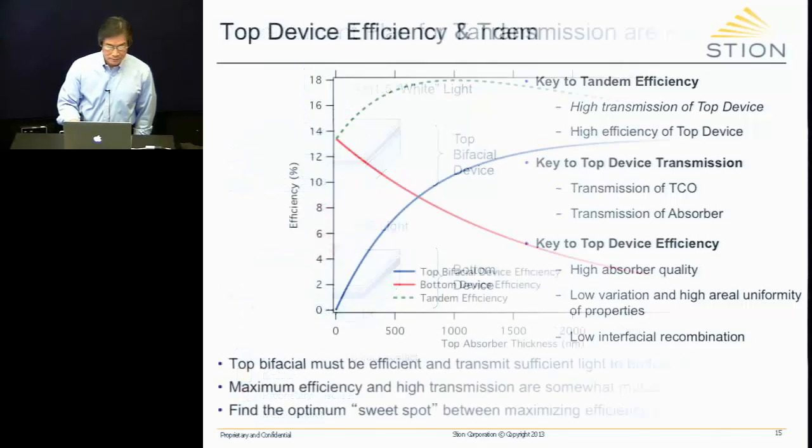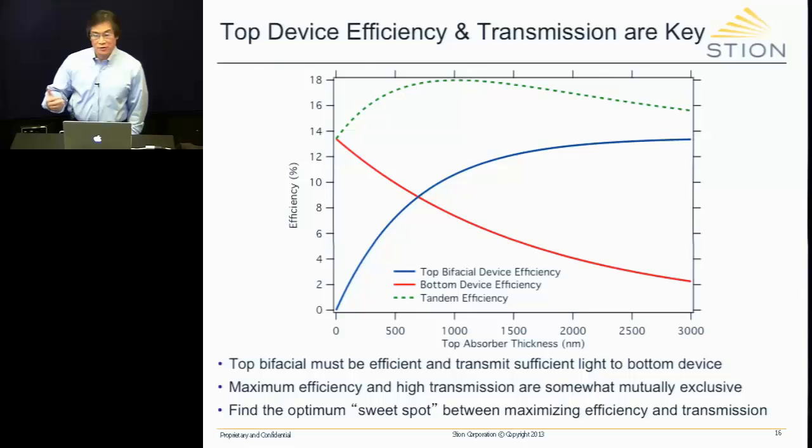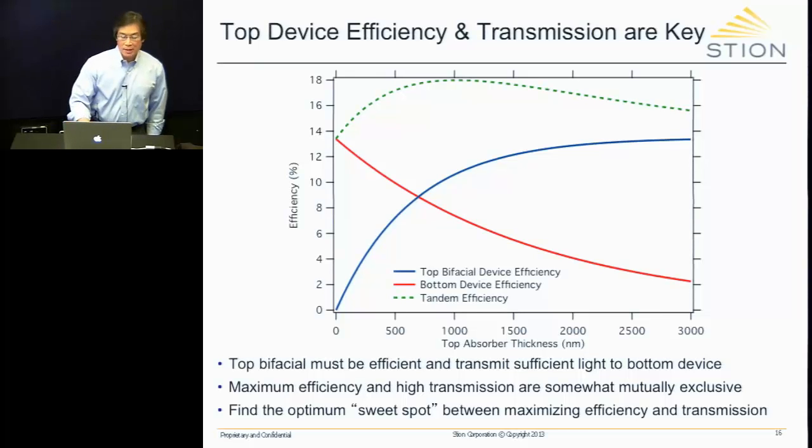Before moving forward, I'd like to point out an important interplay between efficiency and transmission of the top device — they are in some ways mutually exclusive. Plotting efficiency as a function of top absorber thickness: as the absorber thickens, the top device efficiency increases, as expected, but the bottom device efficiency decreases because more light is absorbed before reaching it. The tandem total, as a four-terminal device, is the sum of both. The tandem optimum is not at the highest top device efficiency, but rather at a compromise — a sweet spot — between efficiency and transmission.